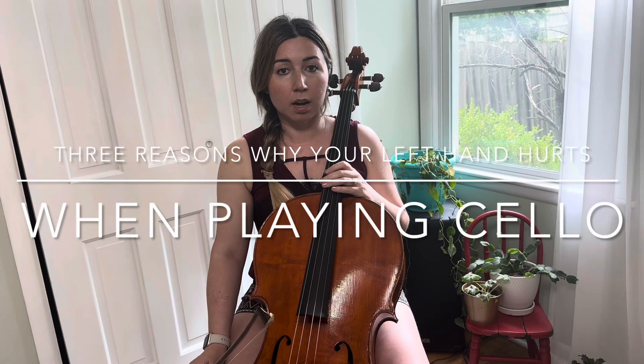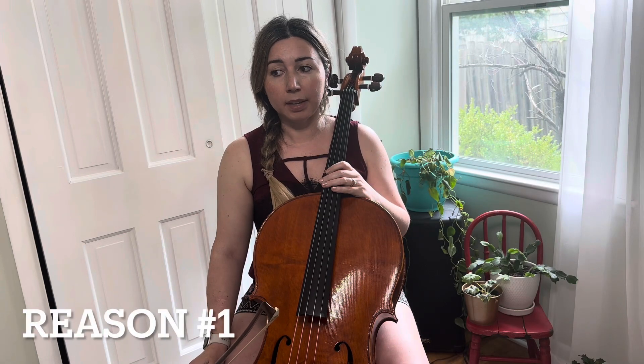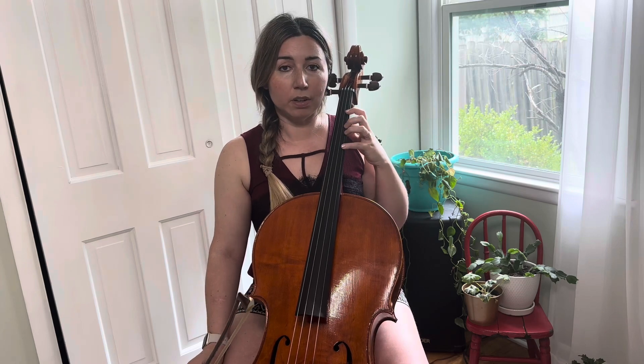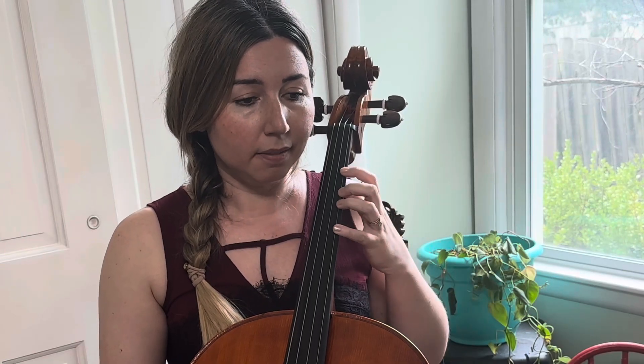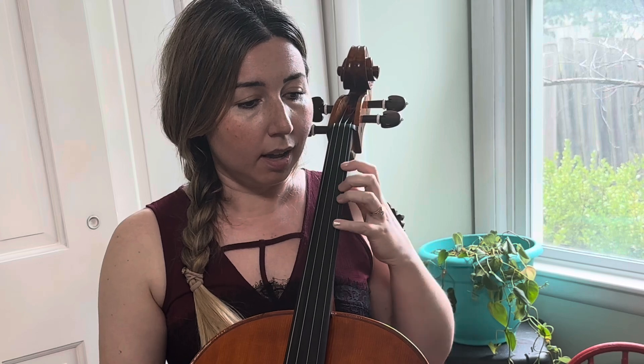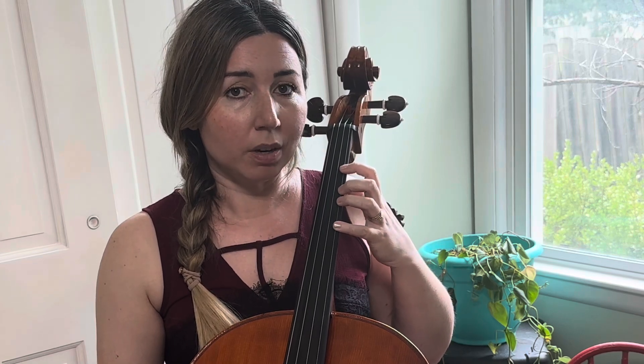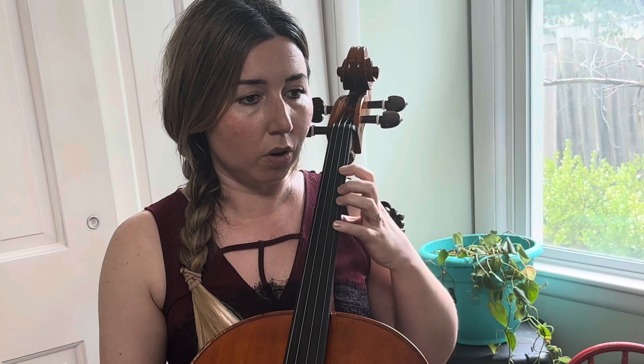Reason number one for pain in your left hand is possibly that you are squeezing your fingers from opposite directions while you're playing. Go ahead and place your fingers in the first position on the A string and drop your thumb, but relax it as well. See if you can get that hanging-off-the-fingerboard feeling — you're just holding on to the fingerboard with your fingertips, your thumb is dropped, and everything is relaxed.